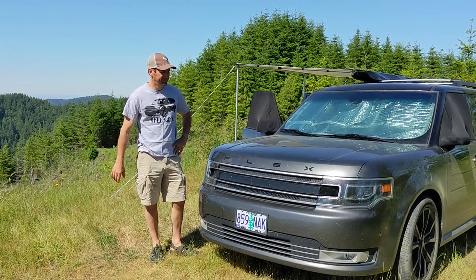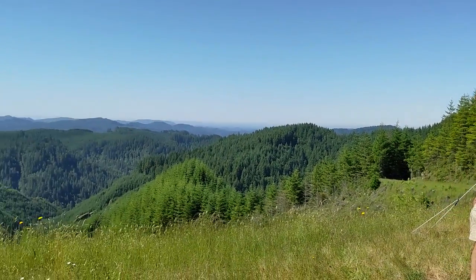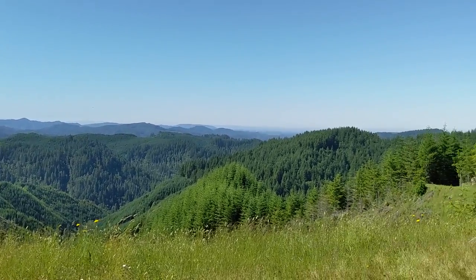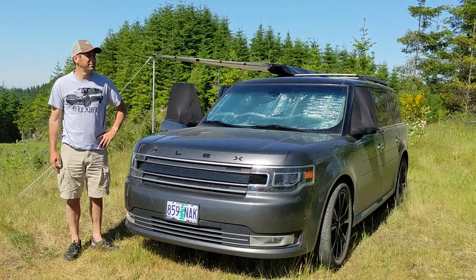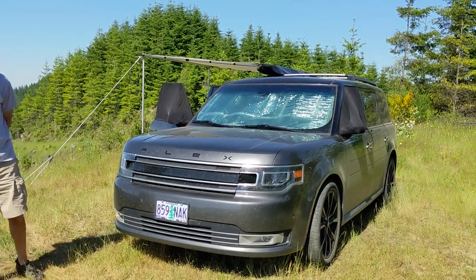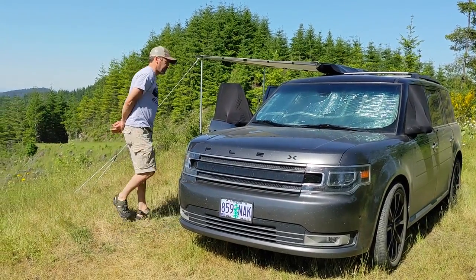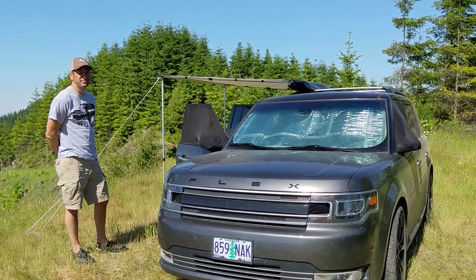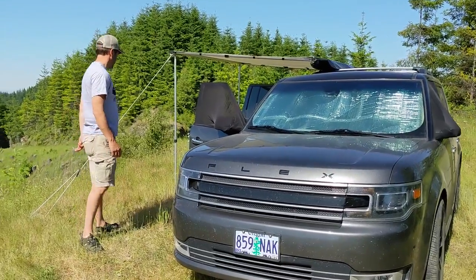Hey there, campers. We are here today out in the beautiful Oregon Coastal Range outside of Coos Bay. We're here to show you an updated video with our 2019. We have all wheel drive now, so that was an upgrade for us. And we are filming this video in the right format, so hopefully this will be a lot better for everybody.